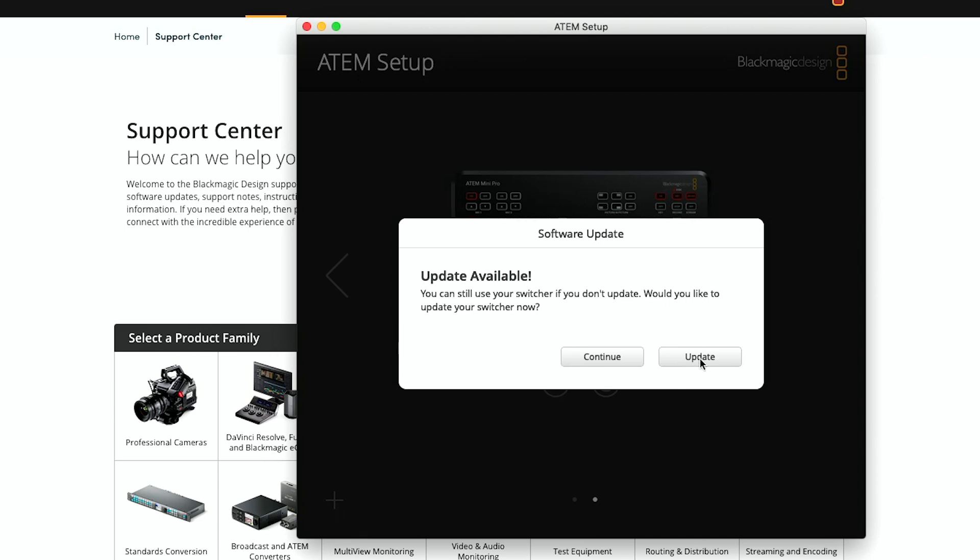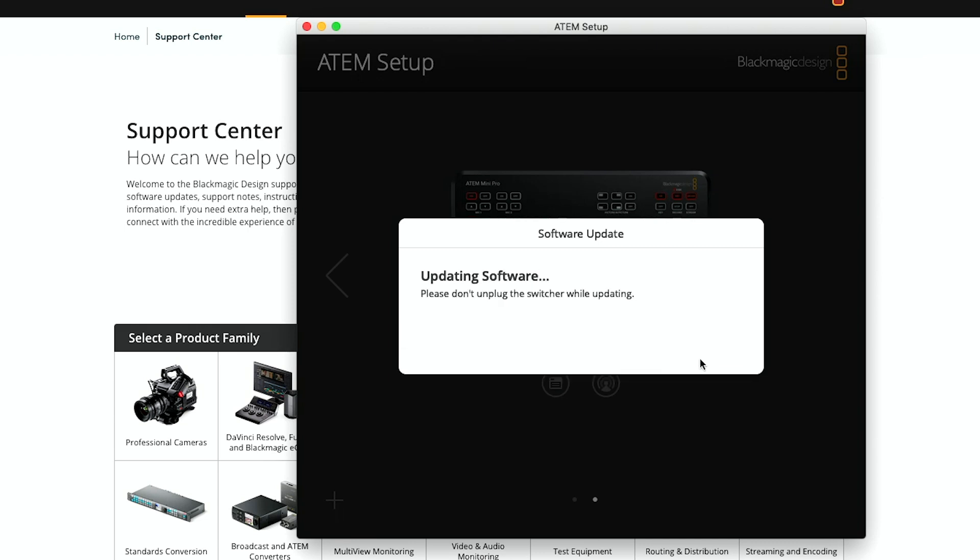You can either install it over the network or over USB. One of the really cool things they've done recently is made it so you can install firmware updates over the network as well — it used to be just over USB. Go ahead and install the firmware update; it'll take a few seconds, then reboot and come back up.